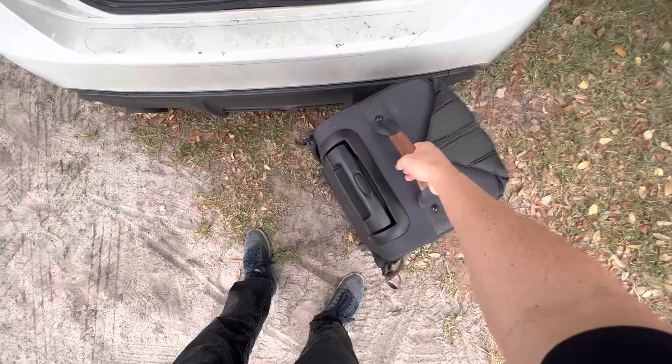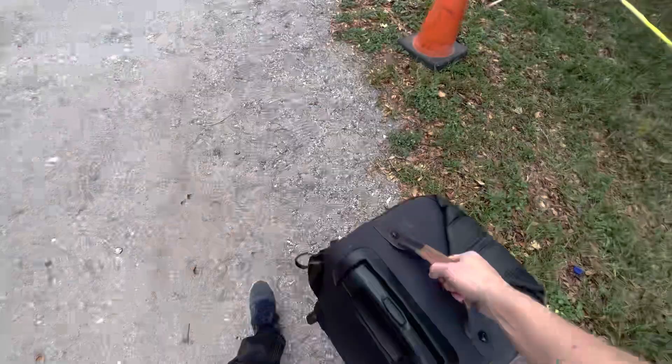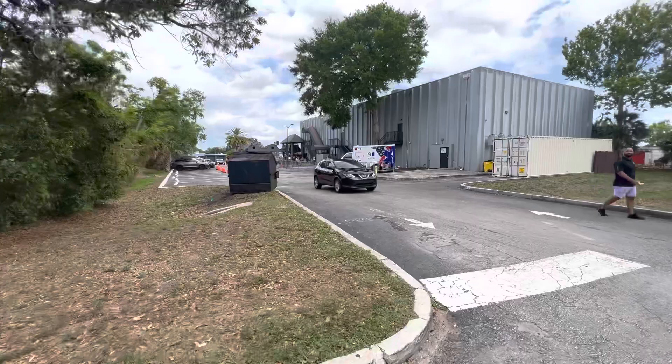My name is David Moorfield. I am a freelance DP here in Orlando, Florida, and today's assignment is to film amateur mixed martial arts. We are leaving the rolling cart and all the gear behind and using one camera and one lens. I'm going to see if the 16-35mm 2.8 G Master can handle sports cinematography.